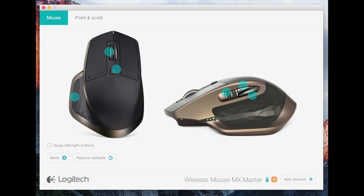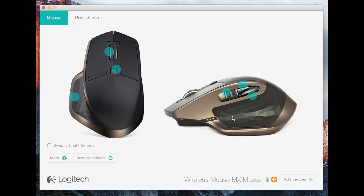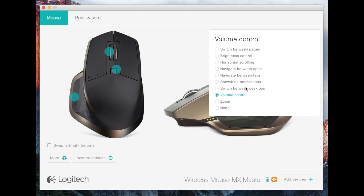Right here you have your battery indicator, which I'll show you on the video when I do the mouse. You also have a second scroll wheel here, which I have set to change the volume. That's pretty cool — you can set it between all these different things.